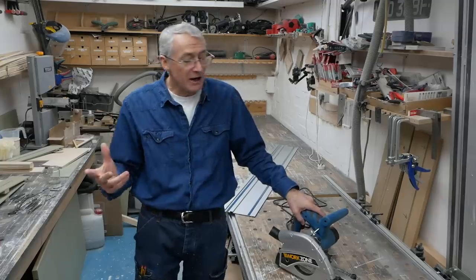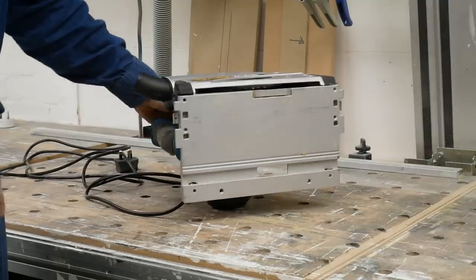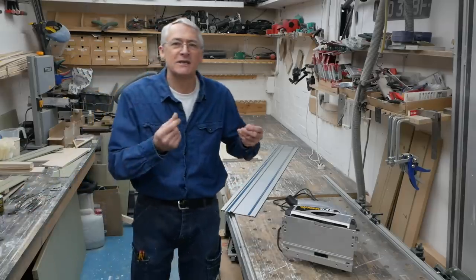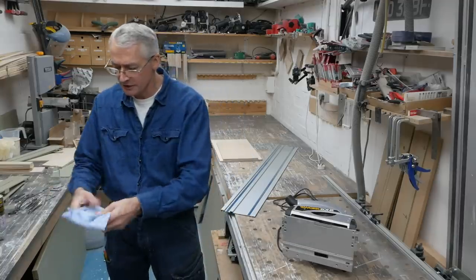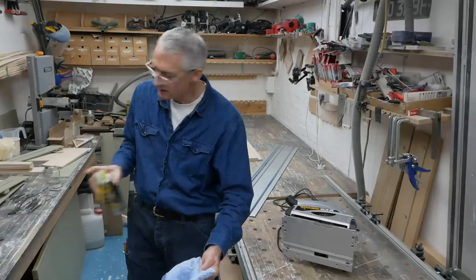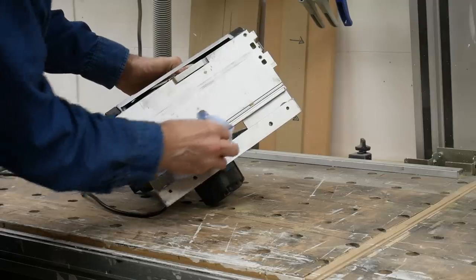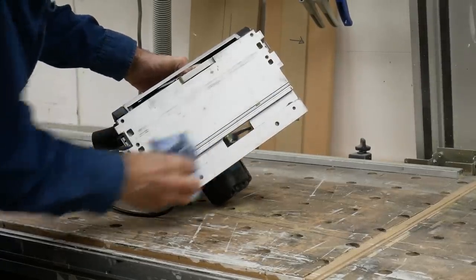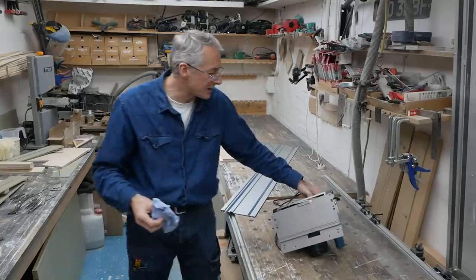The only other routine maintenance I do on the saws is on the underside. I don't like using WD-40 on saws because it's potentially greasy and could be transferred to workpieces. But what I do use — amusingly this is a WD-40 product — is a silicone spray. A little blast of silicone spray rubbed into the groove on the underside is usually enough to keep things sliding quite nicely. We'll do the same on the tracks a little bit later on.